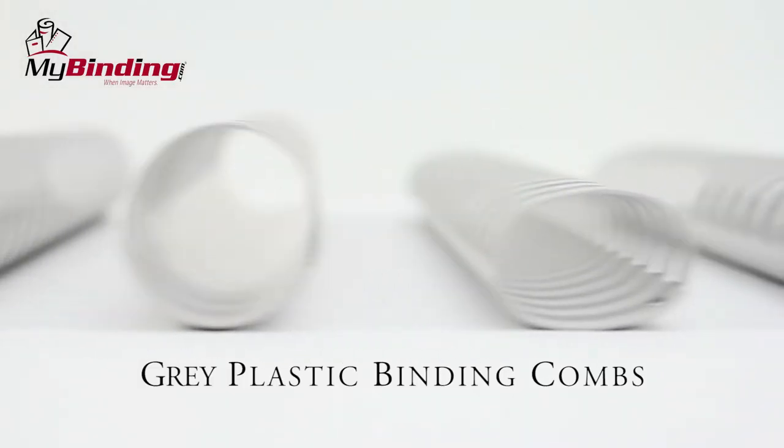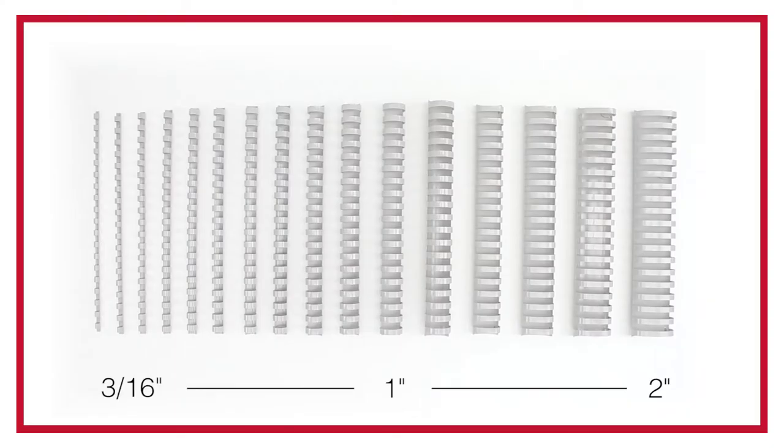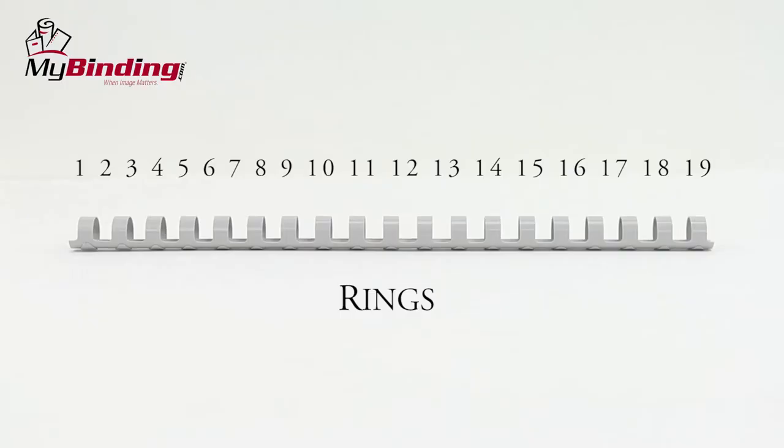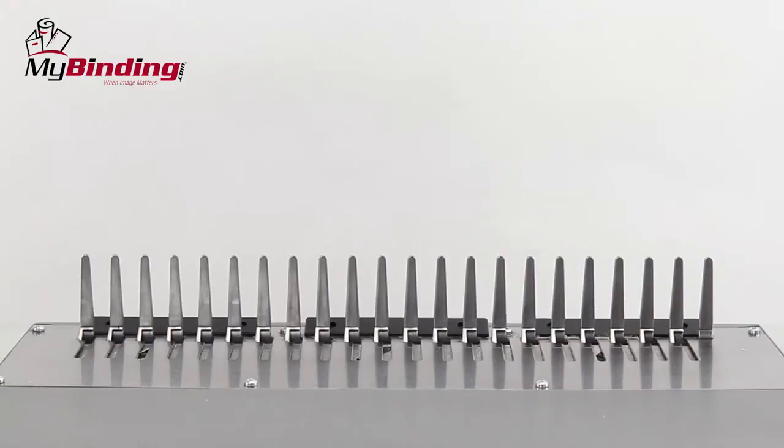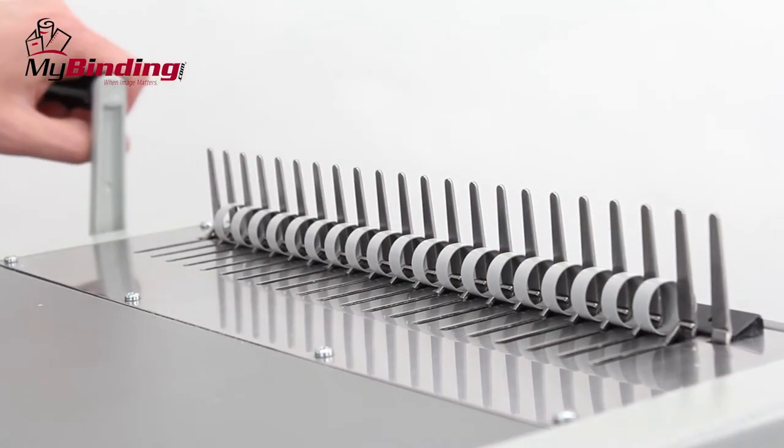Here at MyBinding.com, we have a wide variety of gray comb sizes. Ranging from 3/16ths of an inch to 2 inches, there's a comb for any size project. The 19-hole punch pattern is compatible to fit any standard comb binding machine. Made for standard 8.5x11 paper, these gray combs should look great on any of your projects.